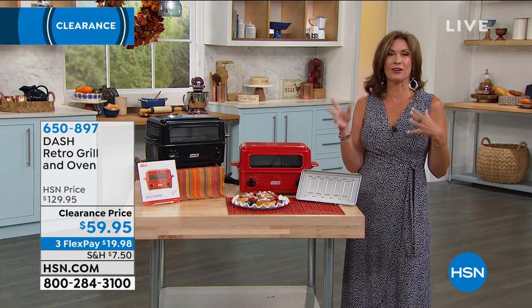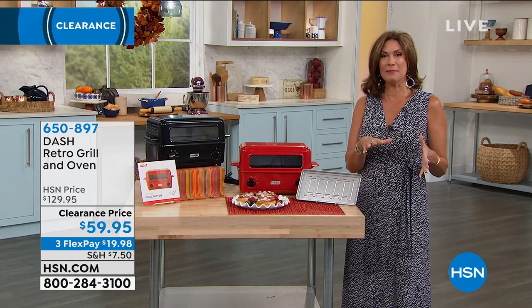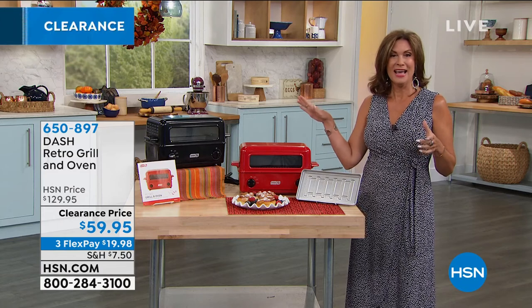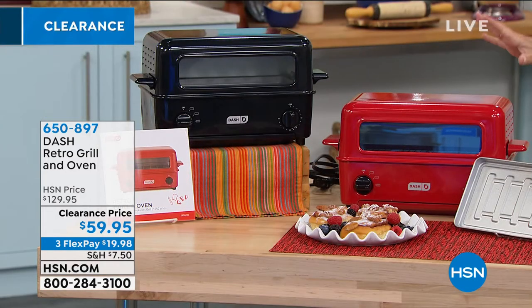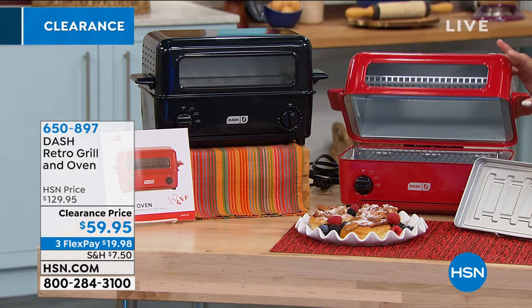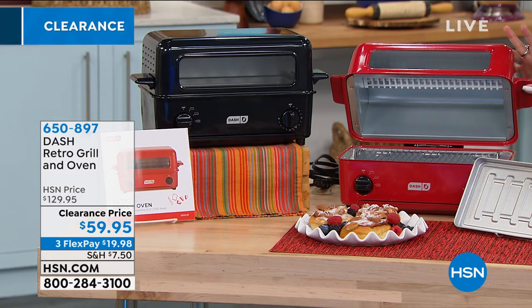This is perfect for a first apartment and all of their cooking needs. And this might be coming to your place because it is so simple, easy, cute, and fun. We're all looking for healthier ways to eat. You wanna grill, you wanna toast, you wanna bake — you can do it all right here.